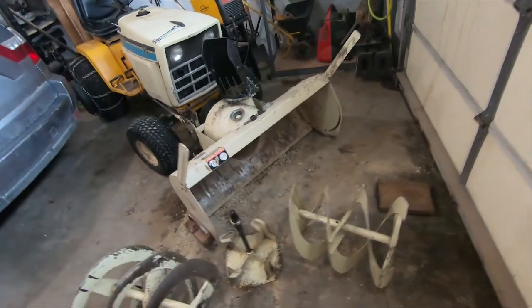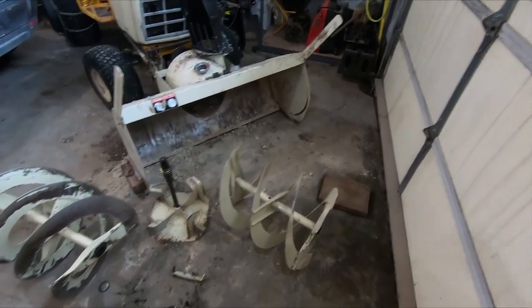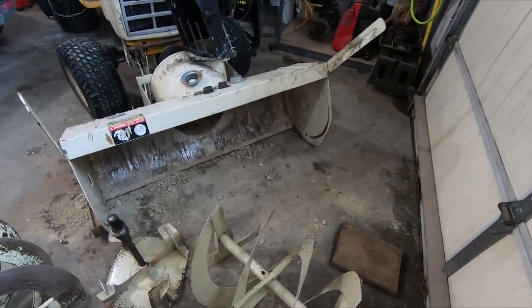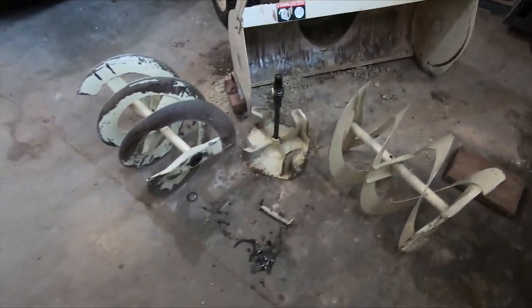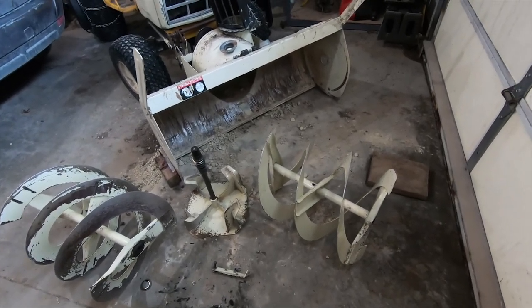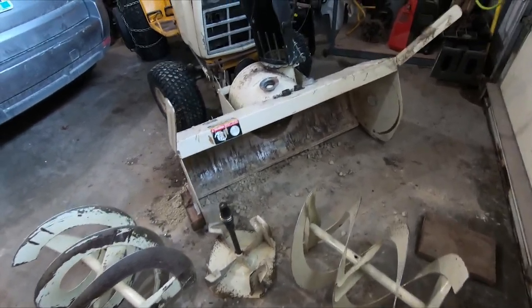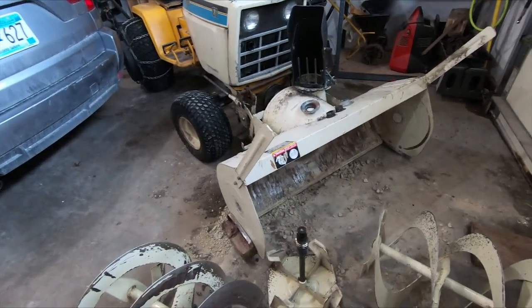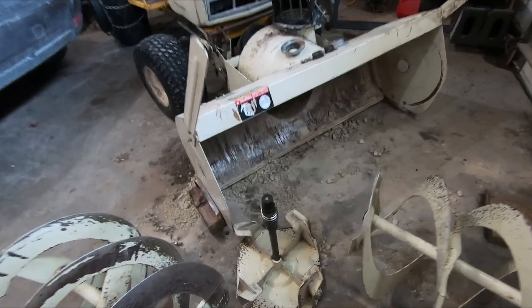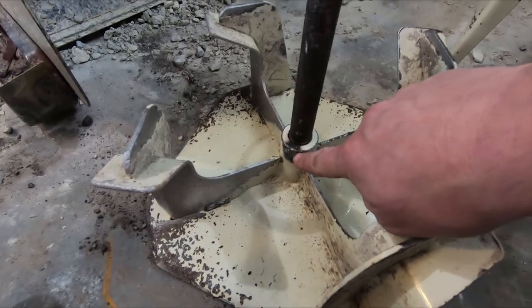I ran into an issue clearing the driveway last week — it sort of pooped itself. The big problem here is the gearbox for the augers pretty much shredded itself. I took it apart — dirt included, it was full of snow and frozen. I wanted to get all the broken parts out and order replacements because I still had the driveway to clear. The first problem was the original roll pin for the impeller shaft just fell off and broke into a ton of pieces.